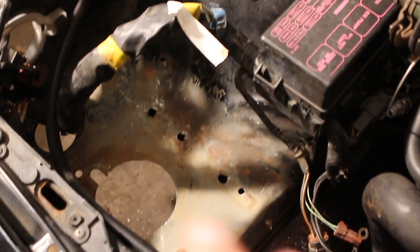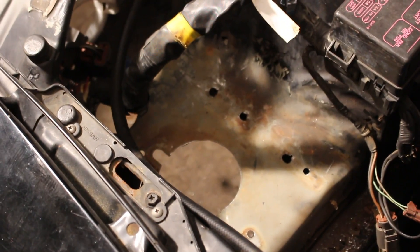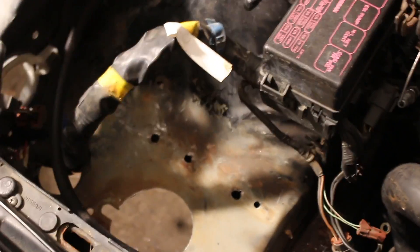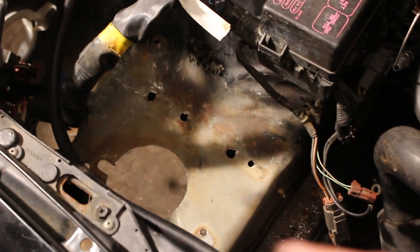As you can tell from where the battery tray used to be, it's kind of rusty — they don't paint it from the factory, so it doesn't look good obviously. We're not painting the whole engine bay, but what I'm going to go ahead and do is just clean it and at least give it a quick little coat of black paint.